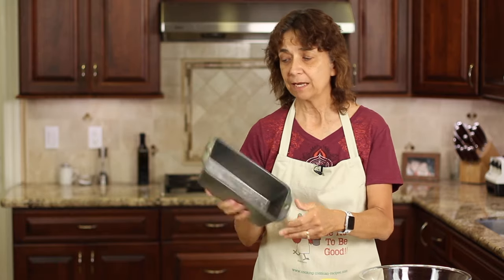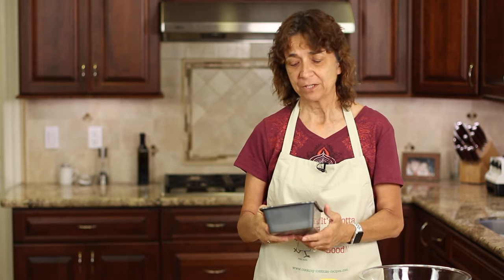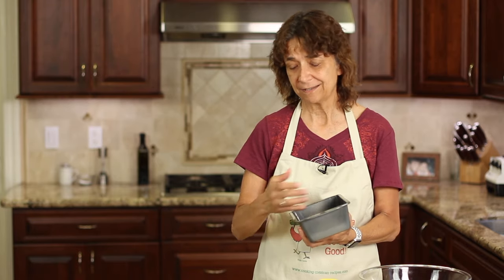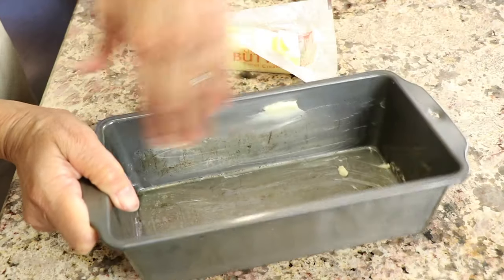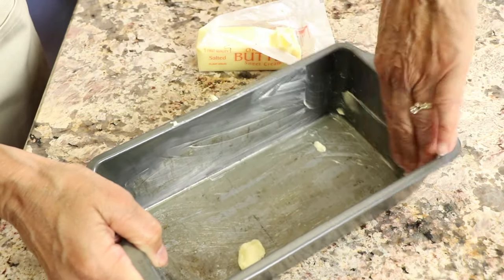Preheat your oven to 350 degrees Fahrenheit and have a metal loaf pan ready. We're going to coat it with some butter so the bread doesn't stick. I prefer butter over sprays because of the propellants — I'd rather eat butter. So I'll take some butter and start spreading it throughout the pan.